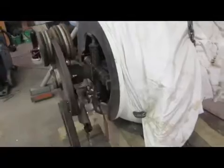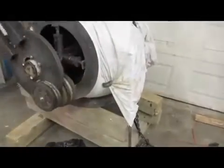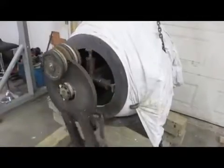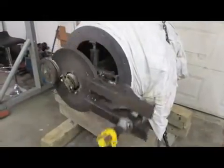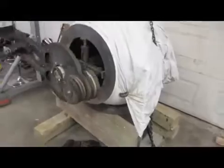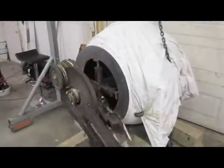It seems to be working quite well — pretty smooth. My little teeny tiny excavator outside is powering this. It's a 9.9 horsepower Bobcat 317 excavator and it runs it effortlessly, back to running at an idle.